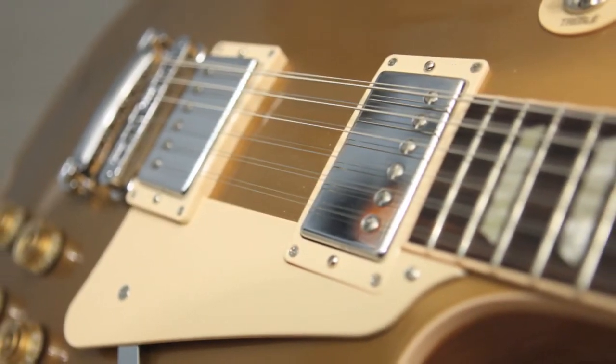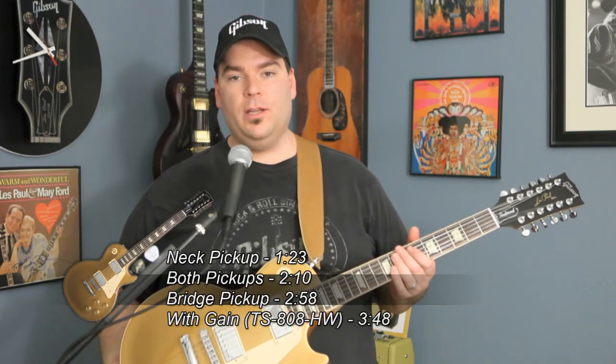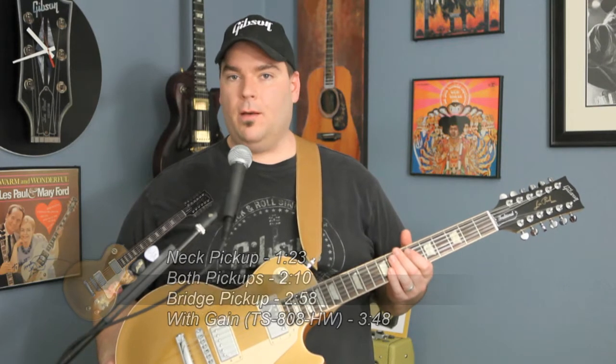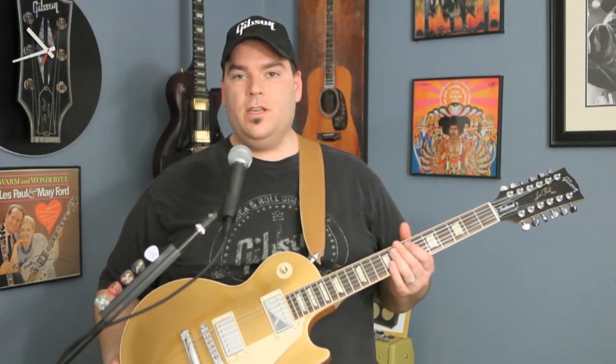Some might say that I have found a mythical pot of gold at the end of the rainbow. Today we're going to take a look at a Gibson Les Paul 12-string traditional in beautiful gold top color. I'm going to demonstrate all the different pickup combinations, and show you what it sounds like using a hand-wired tube screamer. Let's listen to the wide variety of sounds you can get from this beautiful gold top Les Paul.